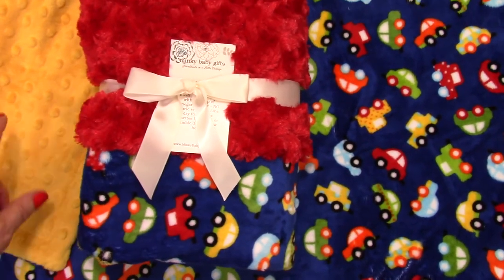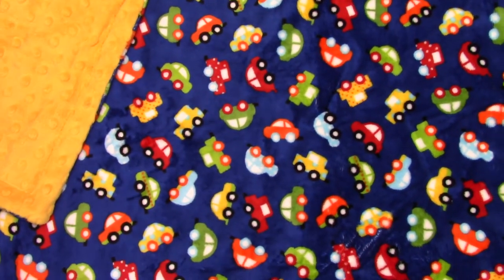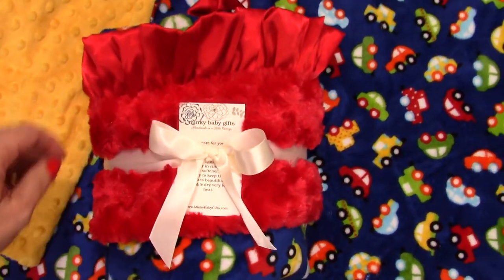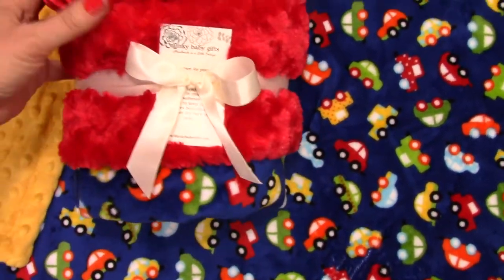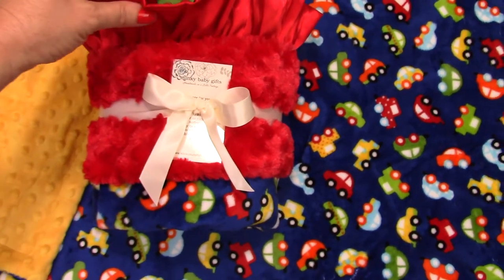So here you've got the bright yellow and the red. And then something else you could do is add a ruffle. In this case we used the red rosebud swirl. We also have red minky dot, and we added a red ruffle to it.